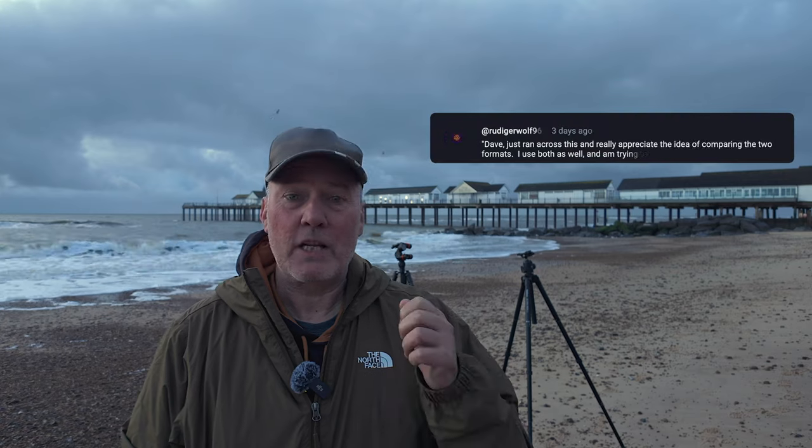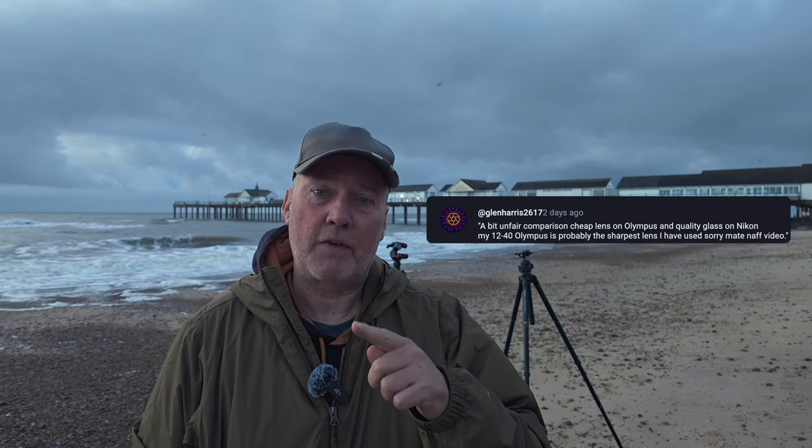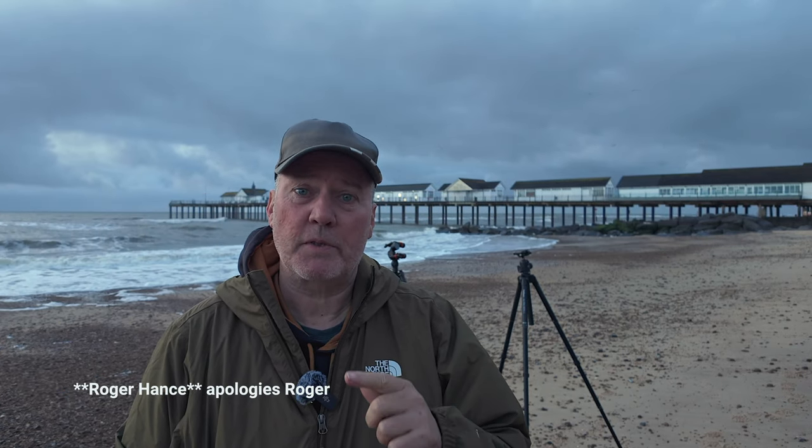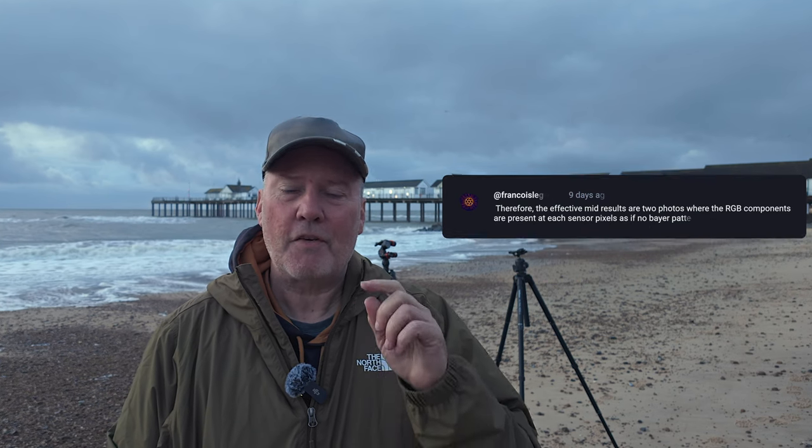You commented in your hundreds — maybe tens — on that video to give me some advice. I've had some really nice comments, some not so nice, and some really helpful ones. The main person was a guy called Roger Haynes, who is an Olympus ambassador. Roger took the time to email me to say he felt diffraction might be the problem, and some of you have also said that. All of those comments have been very welcome.